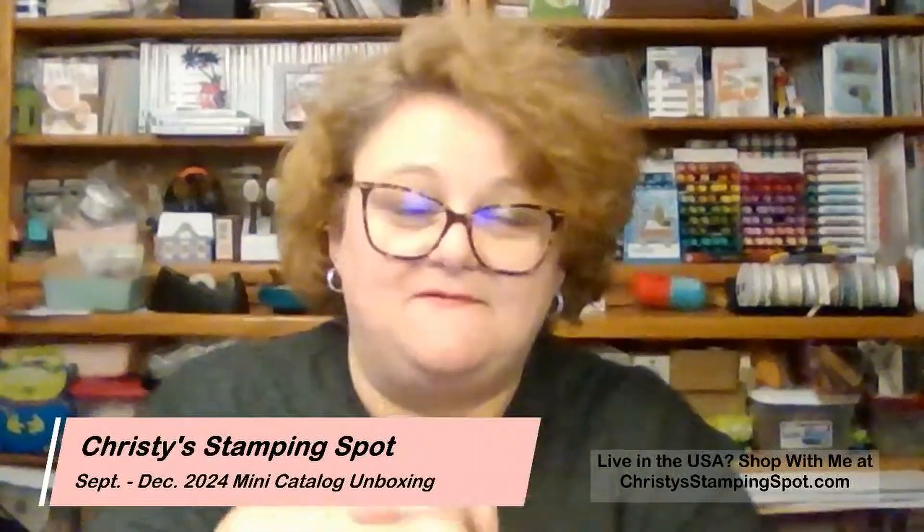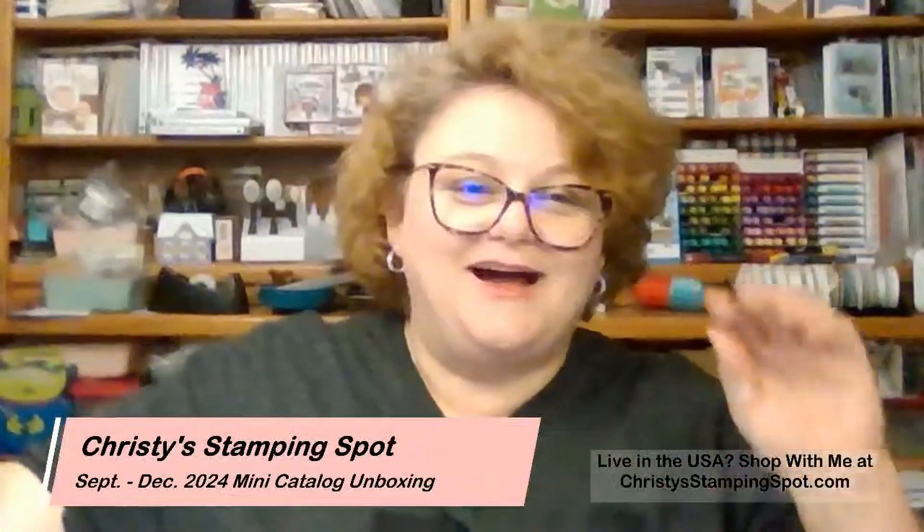I'm really excited to share them with you. I didn't get a ton but I did get some great stuff to start with. It's a fabulous catalog — you guys are going to love it. So today is August 14th. Let me check to make sure I'm live. Everything looks good, it says I'm live.